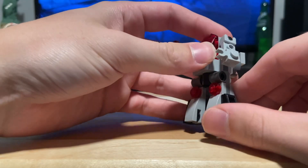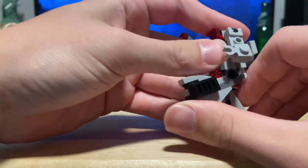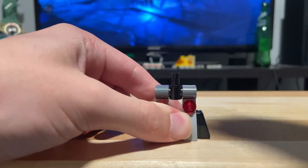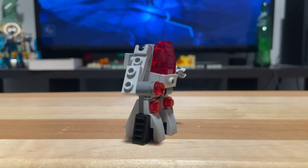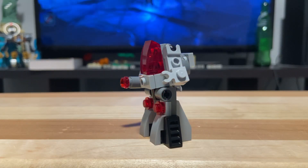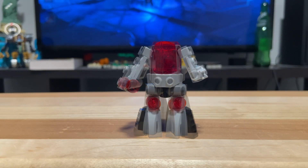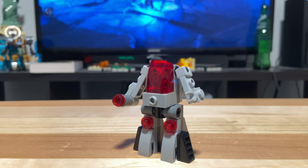The legs are attached via Technic pins, meaning you can move them in about a 90 degree angle. The build of the legs itself is also attached to the build via a Technic pin. The arms are pretty simple — the left one being a cannon and the right one literally just having a 1x1 clip for a hand. Both are attached via ball joints and look pretty cool. There's a big red windscreen piece at the front, and that is obviously the cockpit of the mech.